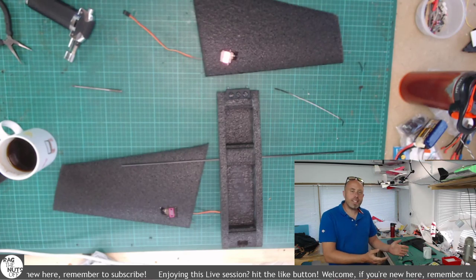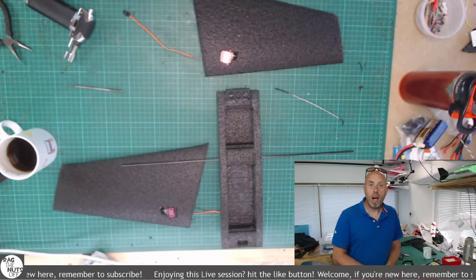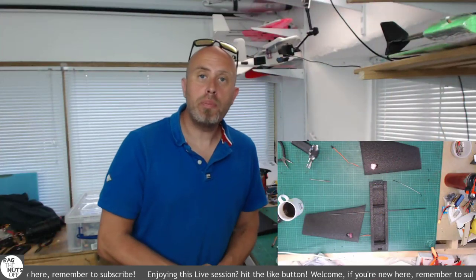Howdy, I'm Matt. We are now live. Welcome aboard for today's live RC build session. Let me jump across to the main screen. Yeah, welcome aboard.